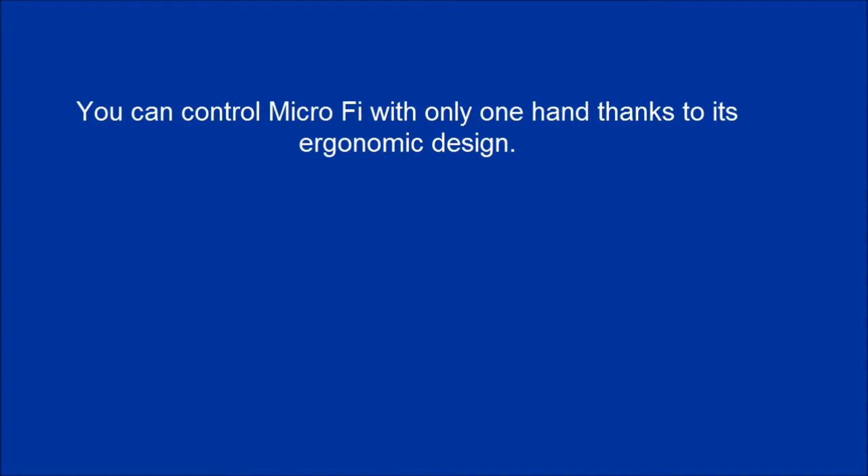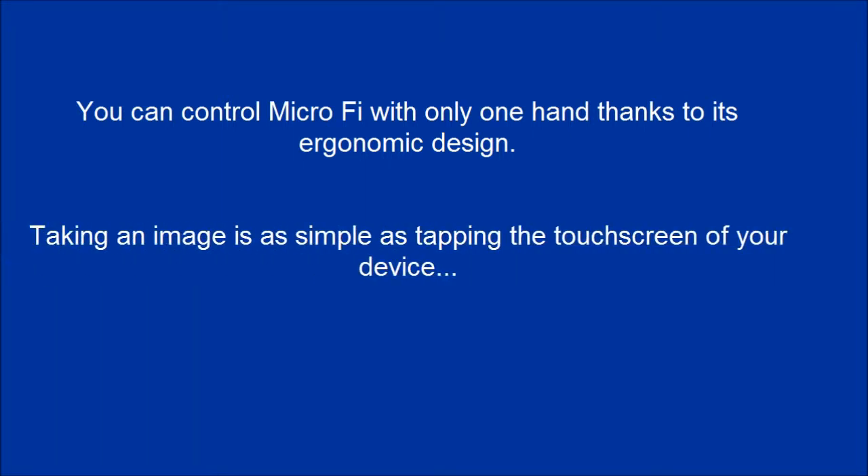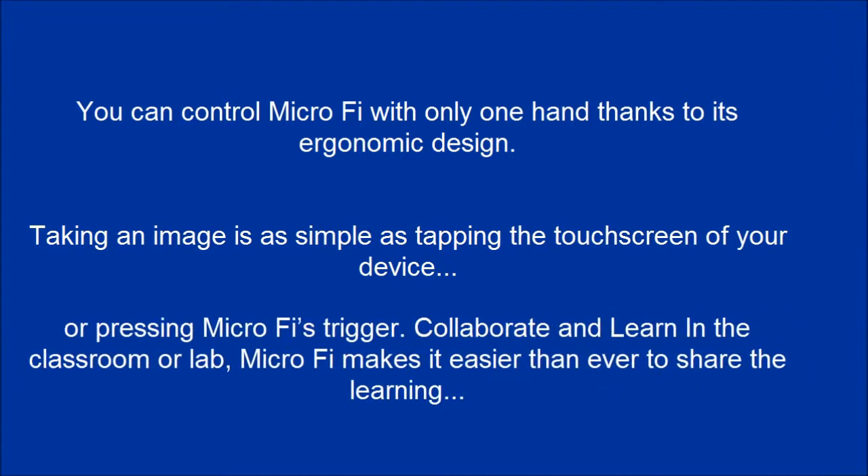You can control MicroFi with only one hand thanks to its ergonomic design. Taking an image is as simple as tapping the touch screen of your device, or pressing MicroFi's trigger.